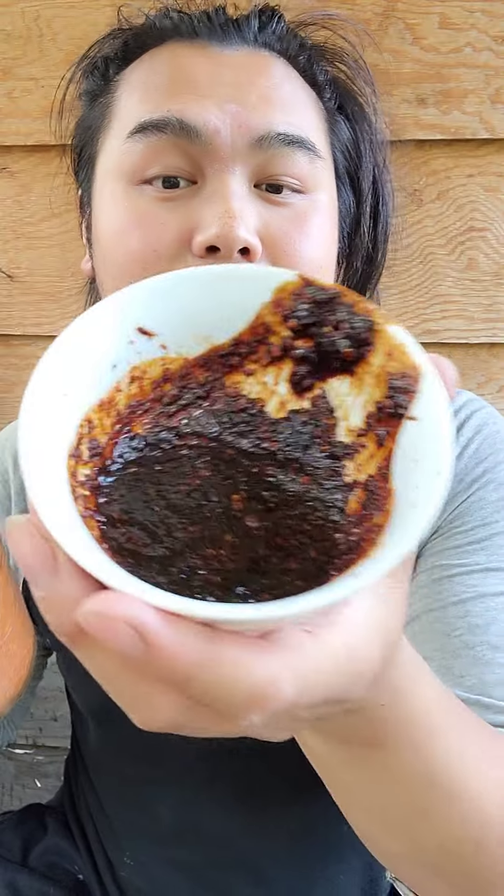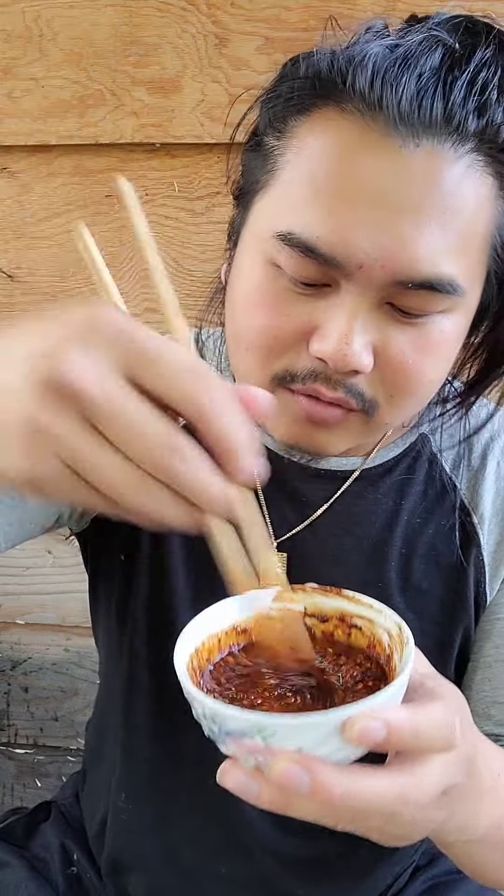I'll get the sauce going too. Got Szechuan pepper powder in here with black soybean paste. Adding some sesame oil, ponzu sauce, and some nigori sake. Gonna throw some more of this in. Perfect — can't go wrong with this sauce.